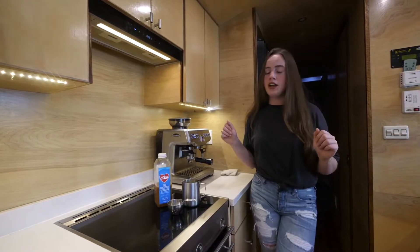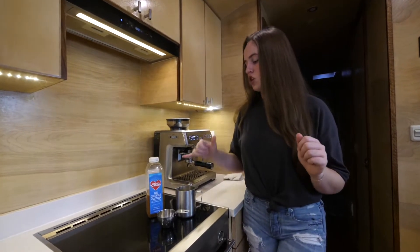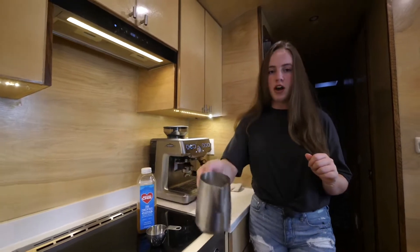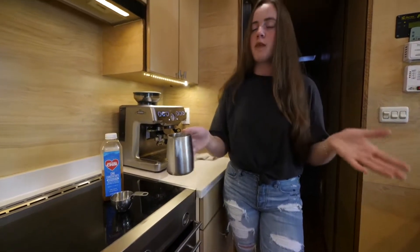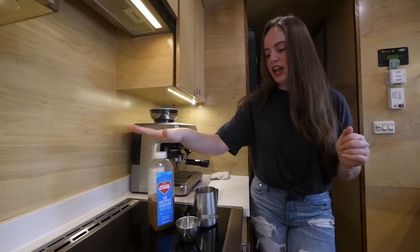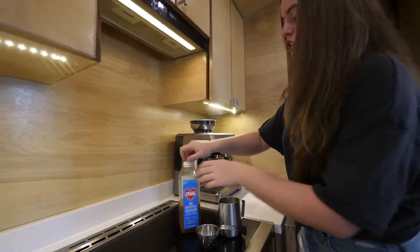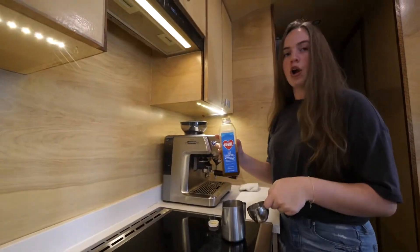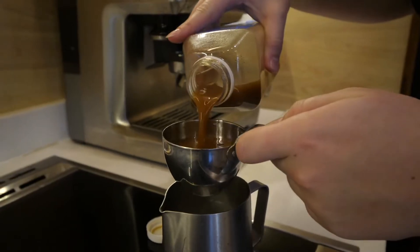The first thing we're going to be doing for making a Charlie Joe chai latte is taking half a cup of half and half. It doesn't matter what dairy product you use — any are fine. Then we're going to take half a cup of Charlie Joe chai concentrate and add it to the half and half in our coffee.